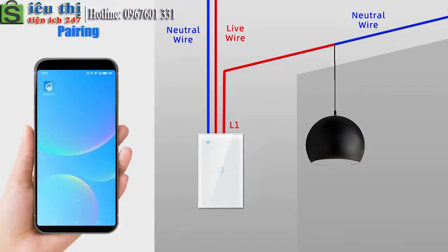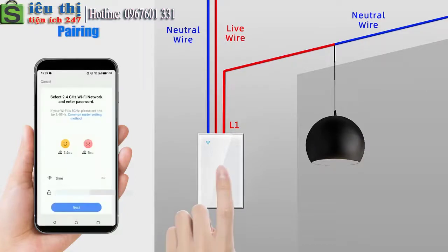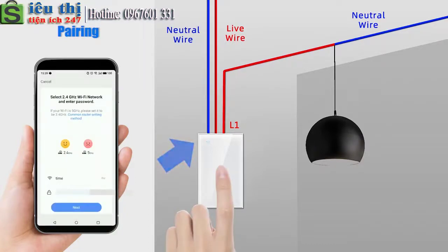Pairing: Open the Smart Light and device, long press the button until the Wi-Fi indicator flashes, then start pairing.